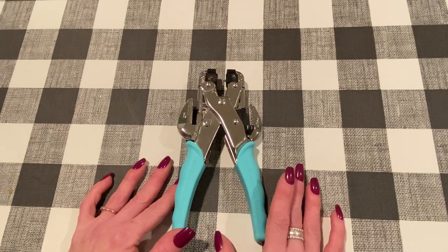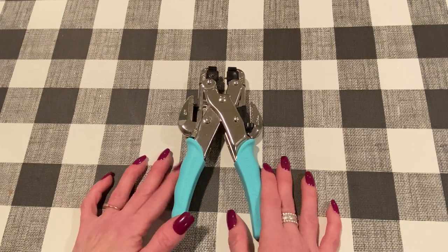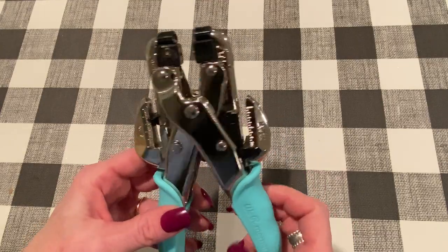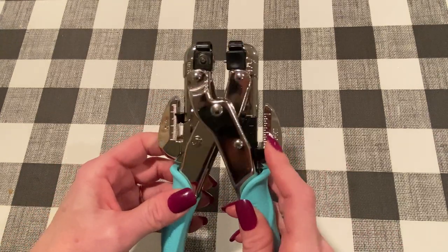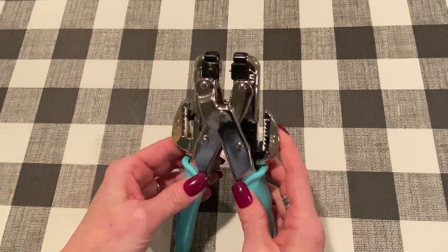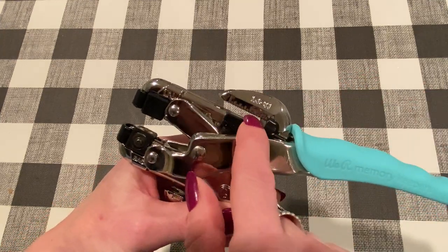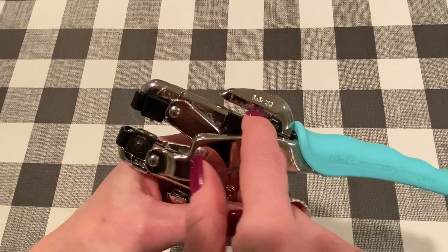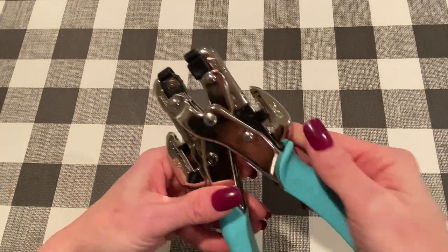This is a great tool. If you don't have a crop-a-dile, its main purpose is to punch holes and to set eyelets. It can punch holes through lots of different kinds of material — thick materials, regular paper. It's very handy and you can punch holes in two different sizes: there's a 3/16th inch side and a 1/8th of an inch side. There are depth guides here, so you can put your paper in up to the depth guide depending on how far into your page you want your hole to be.